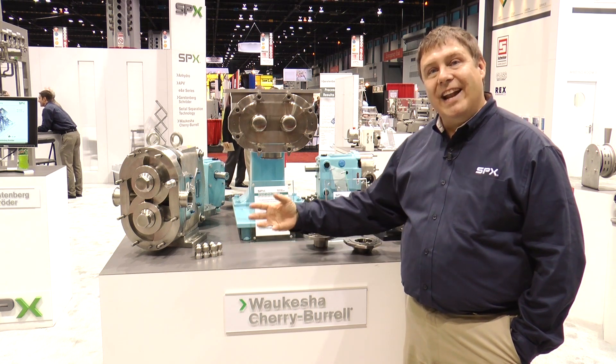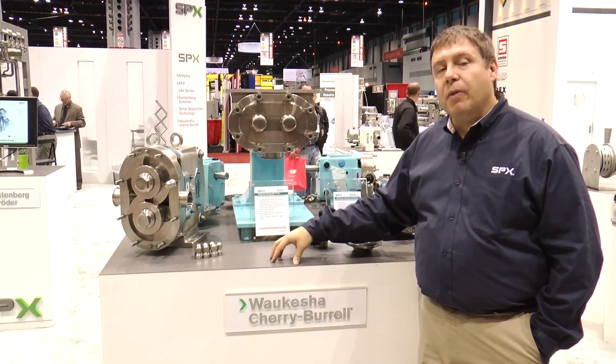It can pump all the way up to very thick products like pizza dough, bread dough, peanut butter, and other products that would be considered almost unpumpable. From our positive displacement pump line, we move to our premium efficient centrifugal pump line.